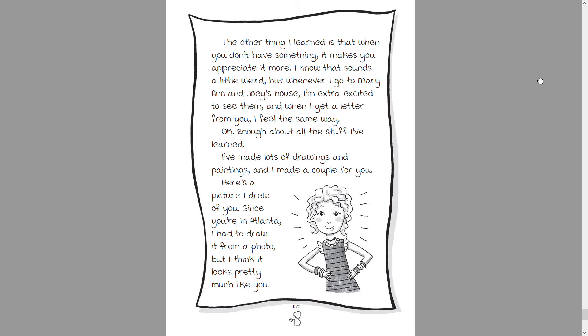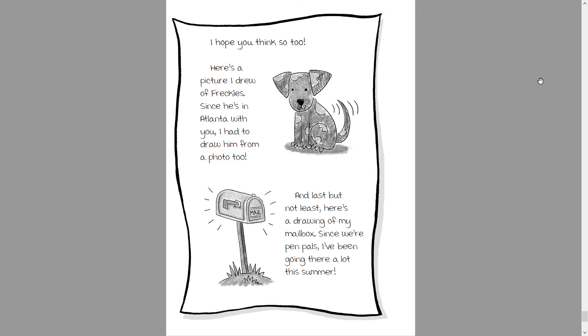I've made lots of drawings and paintings, and I've made a couple for you. Here's a picture I drew of you — since you're in Atlanta, I had to draw it from a photo, but I think it looks pretty much like you. I hope you think so too. Here's a picture I drew of Freckles — since he's in Atlanta with you, I had to draw him from a photo too.